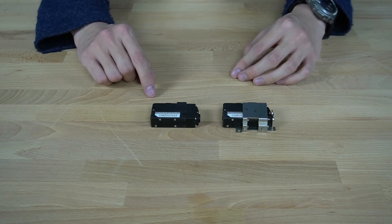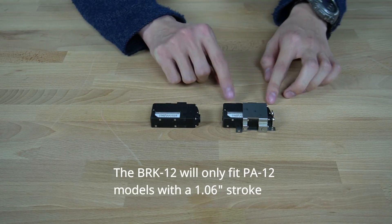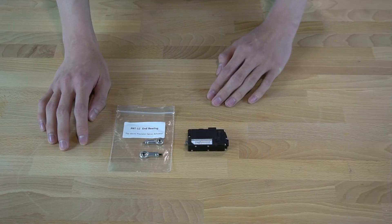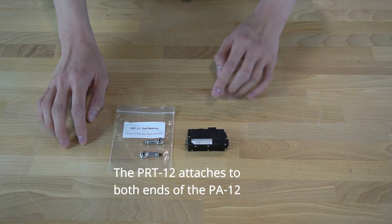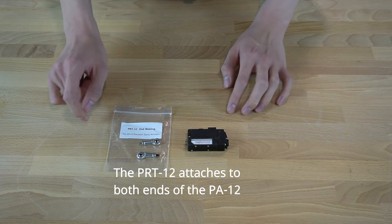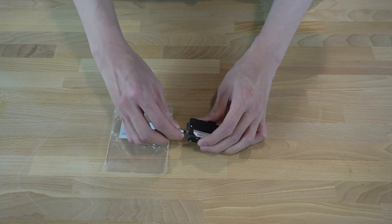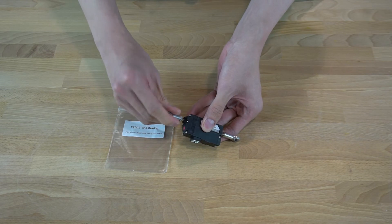The BRK12 mounting bracket set is specifically designed to be mounted on the PA12T actuators with 1.06 inches of stroke. The PRT12T is an alternative fisheye mounting end for our PA12T linear actuators, ideal for when you require a unique mounting option. It comes with two mounting holes — one for the motor end and one for the stroke end of the unit.